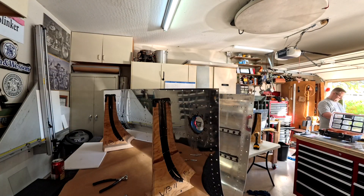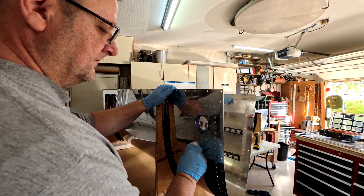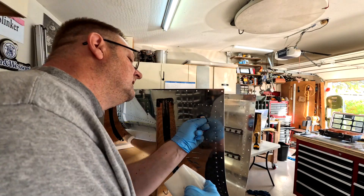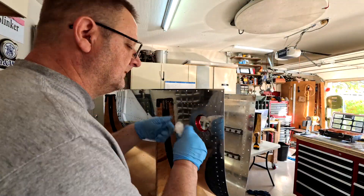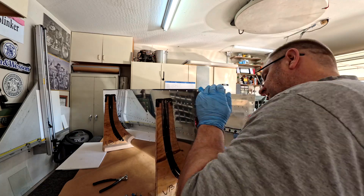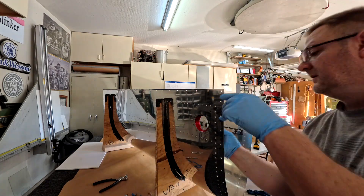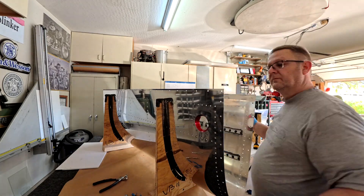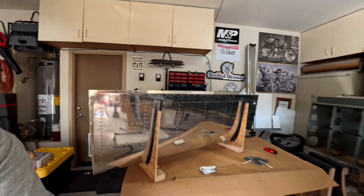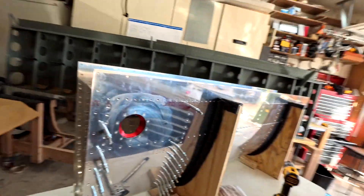I put tape on it, but in the grand scheme of things I'm not so sure that was worth the time or trouble. It did keep a bunch of the sealant off of it, but the goop cleans up pretty well with acetone. So I don't know — it helped, I guess.